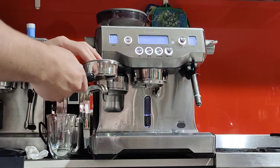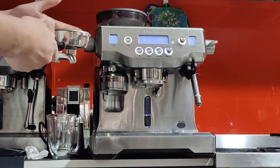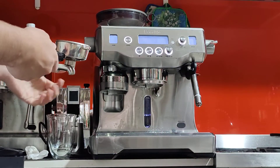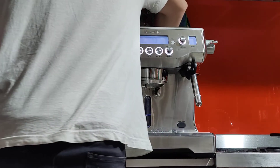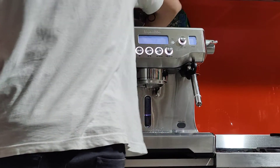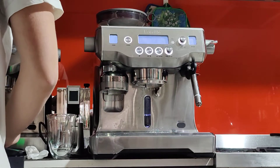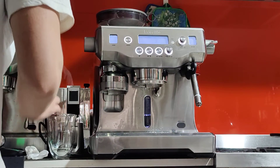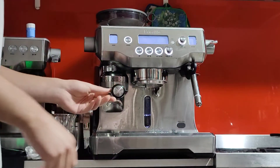Always remember to change the grind size while the grinder is grinding — that's number one — and number two, after that, purge and get rid of the old coffee. Now we're starting fresh. I'm using Lavazza beans — not the best beans in the world, but they do their job for me.